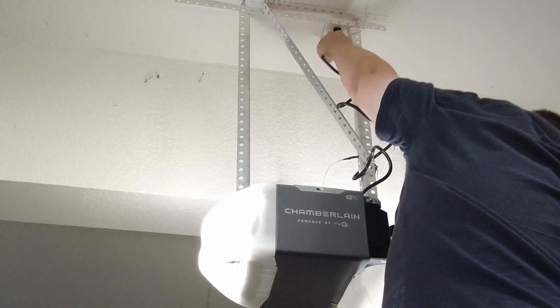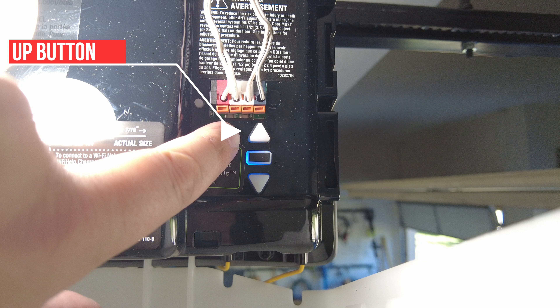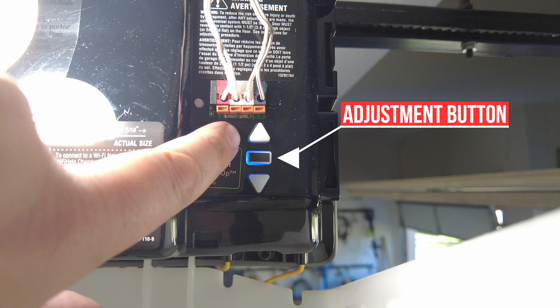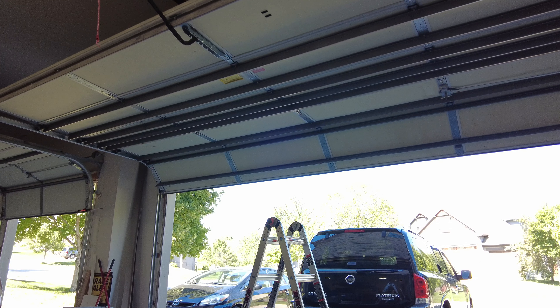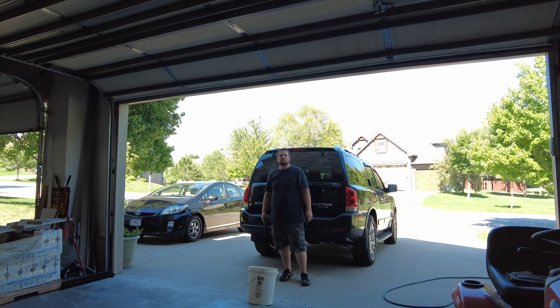Now we can plug it in and start programming and testing. To program the travel, press and hold the adjustment button until the up button begins to flash or a beep is heard. Press and hold the up button until the door is in the desired up position, then press and release the adjustment button. The lights will flash twice and the down button will begin to flash. Press and hold the down button until the door is in the desired down position, then press and release the adjustment button — the lights should flash twice if successful. Once both positions are set, the opener will enter a force sensing operation by automatically moving the door open and closed, sounding an audible and visual alert beforehand, and beeping three times to confirm the automatic force setup completed successfully. Make sure to follow all the remaining instructions to finalize setup, including testing all safety protocols.